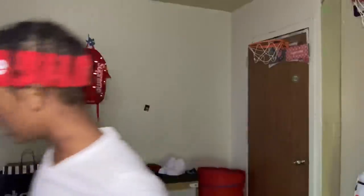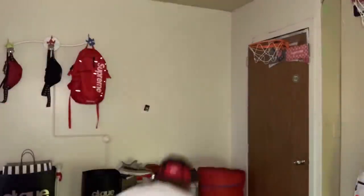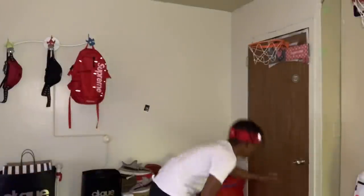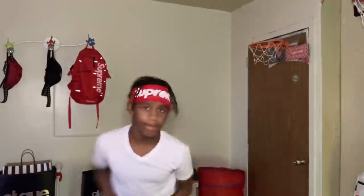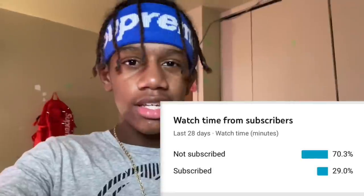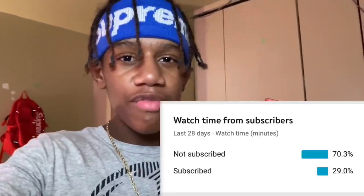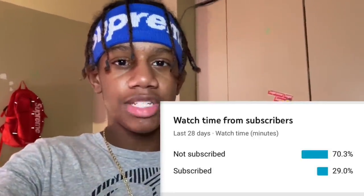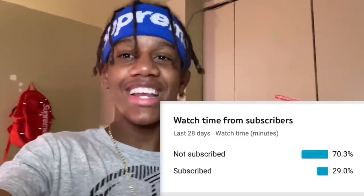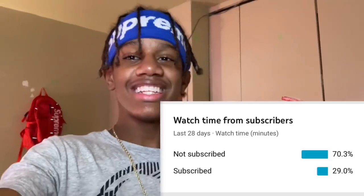Alright y'all, let's get this video started — this is going to be a BB gun unboxing. As you can see, 70% of people that watch my videos are not subscribed, only 20% are subscribed. What are you guys doing? Hit the subscribe button — come on now, road to 100k, let's get it!